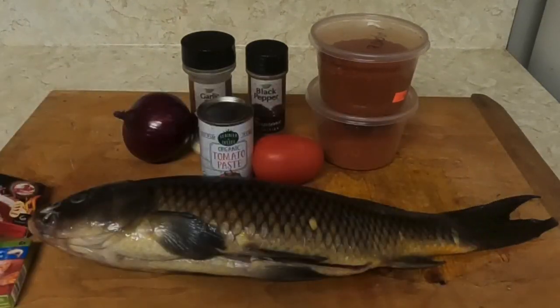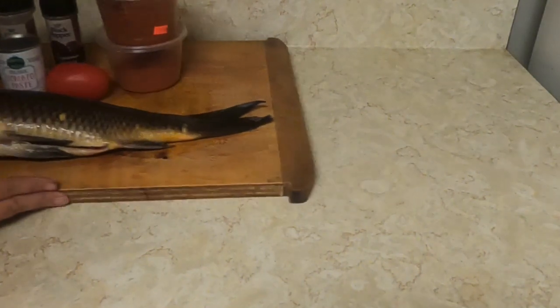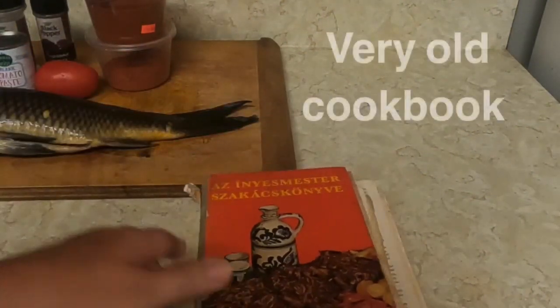There's even a spicy version — you make it as spicy as you want. I always refer to this cookbook right here, and on the top that's your recipe. It's very, very simple, so let's start cooking.